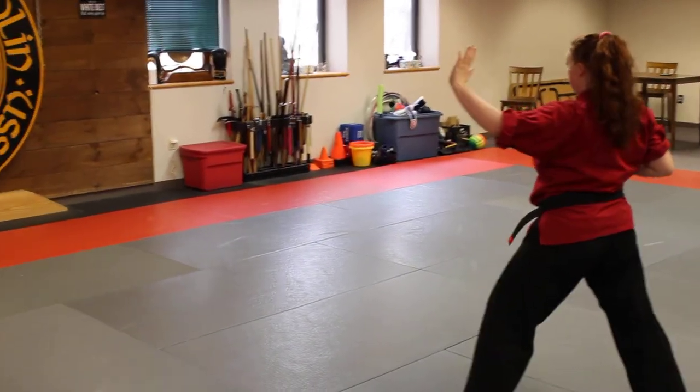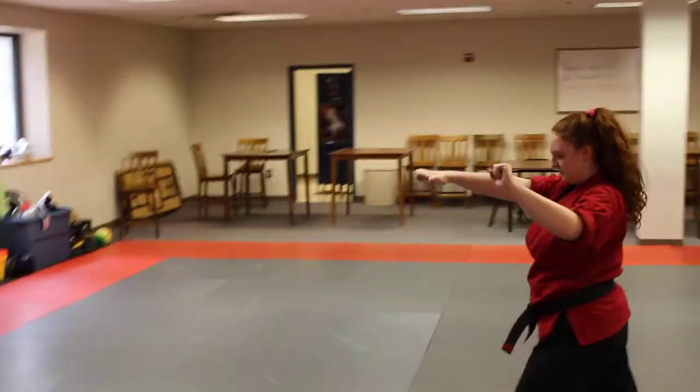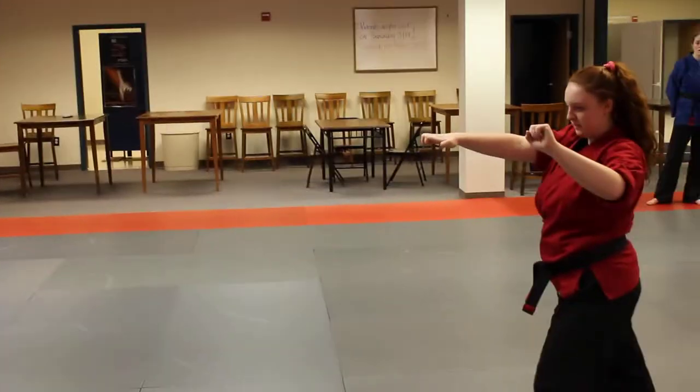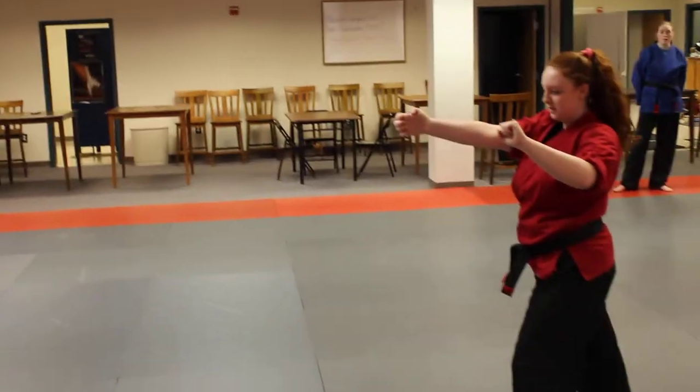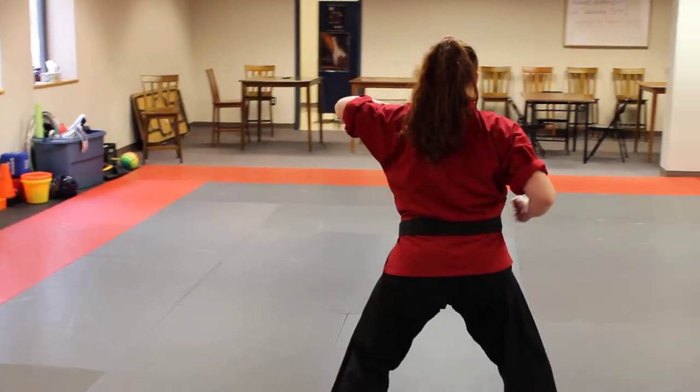Half moon out with your left, left sword hand block. Now you're going to do a right leopard paw, step forward, just turn vertical — vertical leopard paw. Now from here you're going to spin around, keep spinning around, boom, with a left outward elbow.